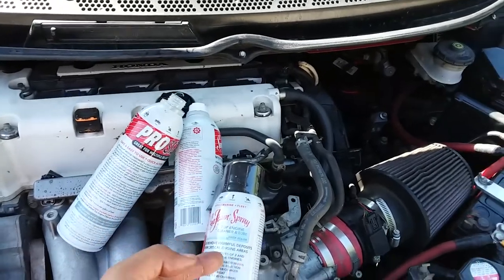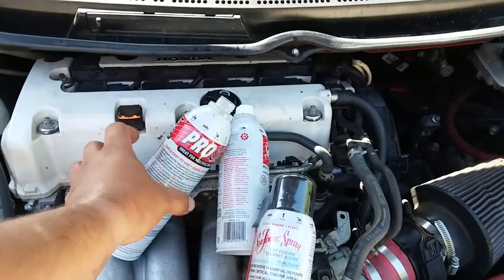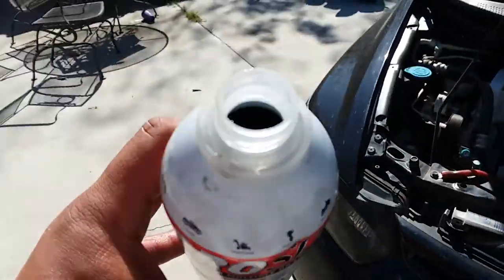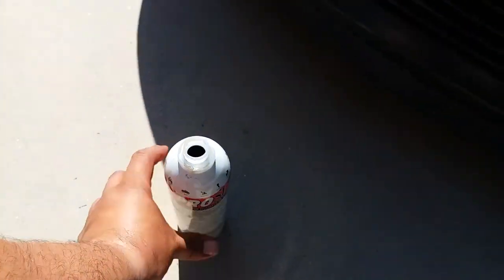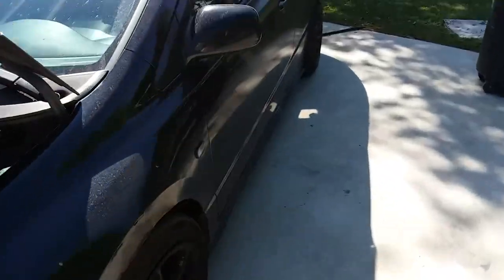I also have a Seafoam treatment for my Civic. Here's the spray, here's the one for the gas tank, and I bought this big one so we could throw this one into the engine and the rest into the van.